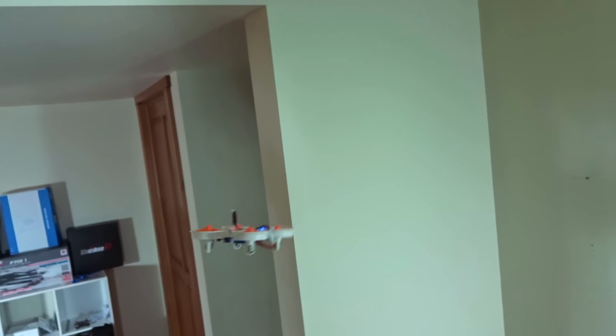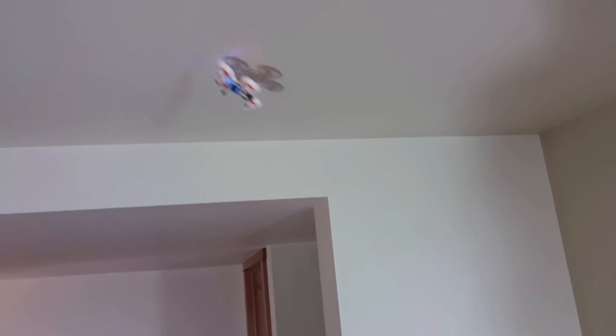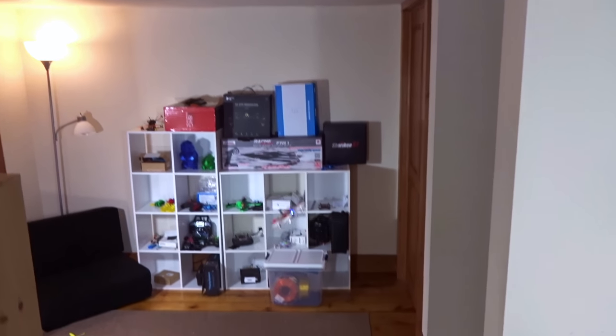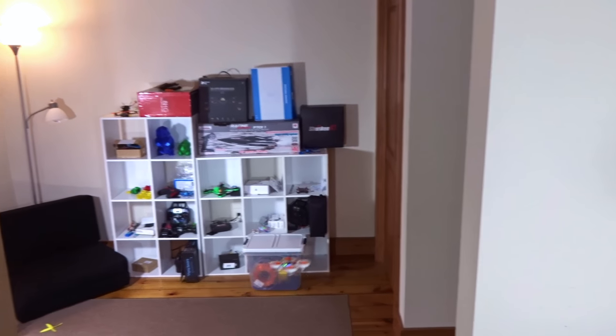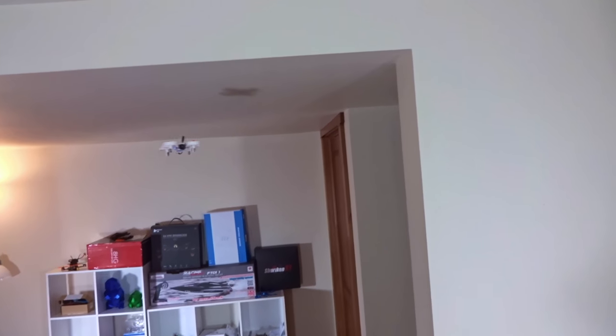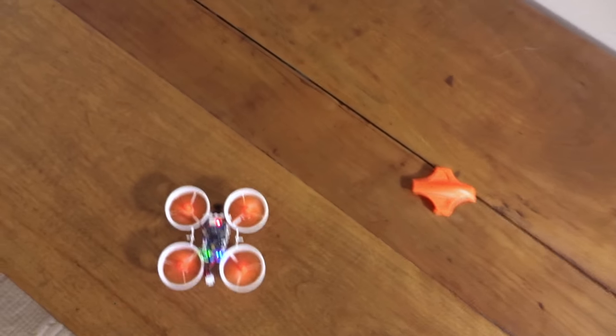It definitely looks better with the canopy on, but again it's two grams and I'd rather not. The prop guards work pretty well. Most of the time when it flips out, at least it doesn't suction up against the wall so much, and the props or your antenna hit the ceiling first, so it's pretty well protected. I've had a couple of knocks and have not broken anything yet, so it's proven to be pretty durable.